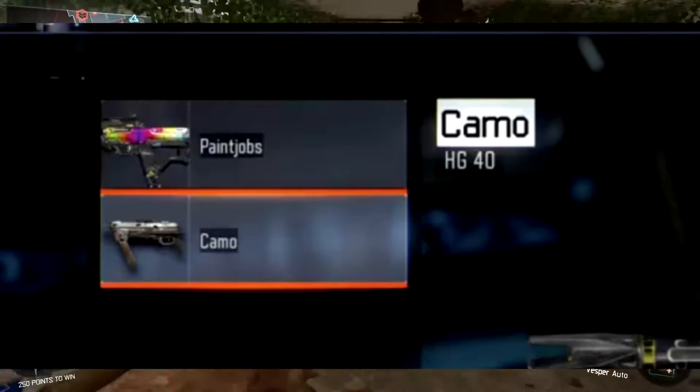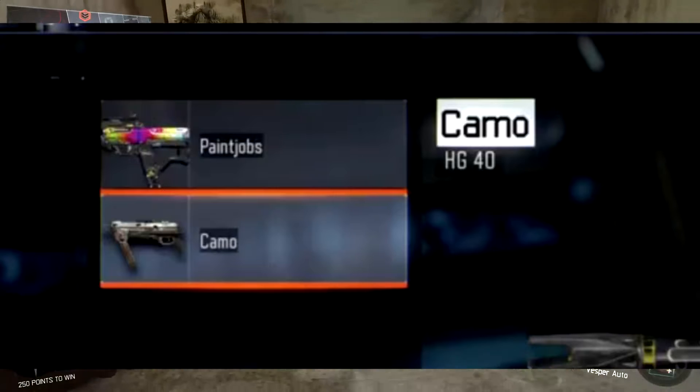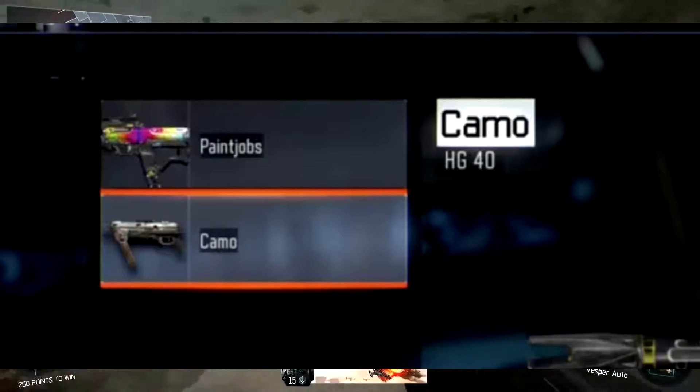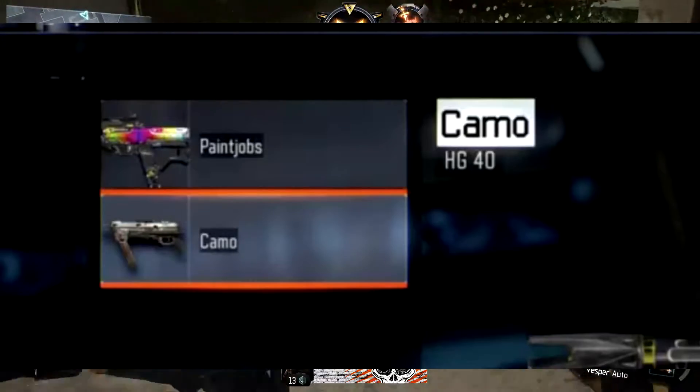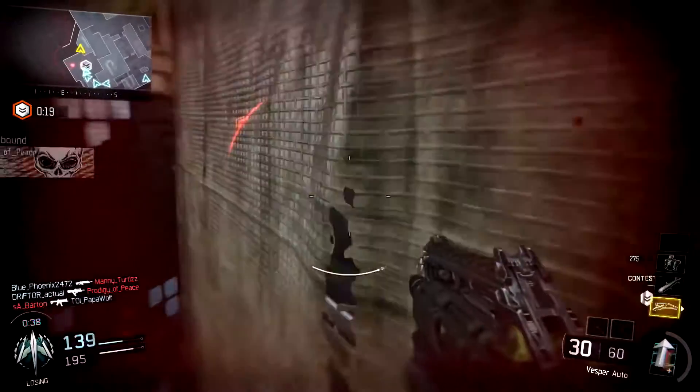The HG40 name appears under camo, as seen in the image I'm showing on screen, and in the little image next to the word 'camo' appears to be a new, never-before-seen weapon. It sort of looks like a futuristic MP40.